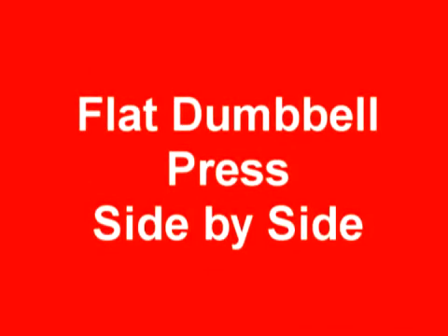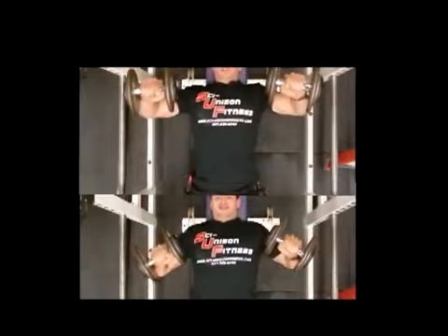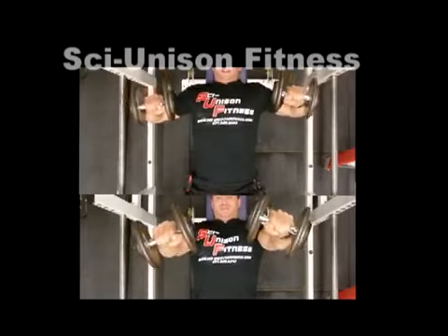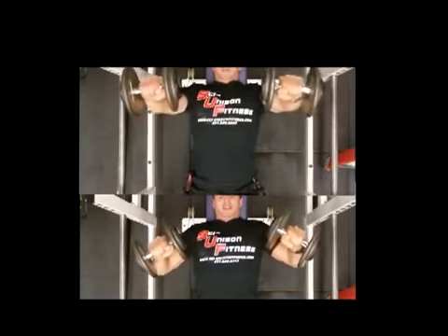Now let's look at the flat dumbbell press side by side as well. I'm very jammed up in the top video, while in the bottom video I get a lot of power in my chest, I'm a lot stronger, and there's a lot of strain taken off that shoulder area.